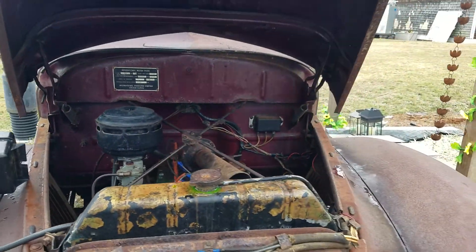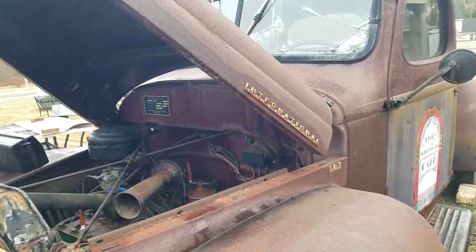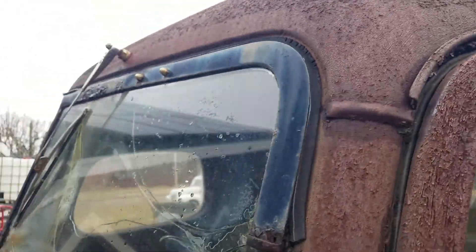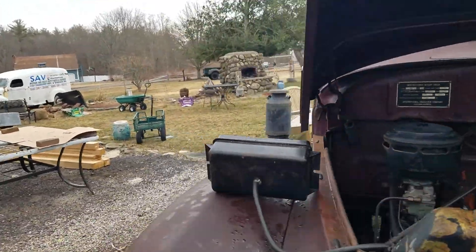I haven't gotten underneath to see what kind of condition the tank is in. You can see really up close — see this crusty stuff? That's all going to come off today. I'm going to power wash it and clean it up a little bit. I'll give you a comparison on the other side.